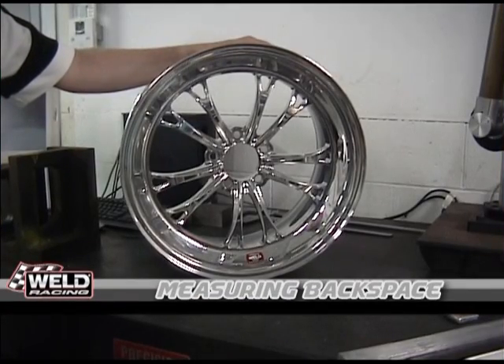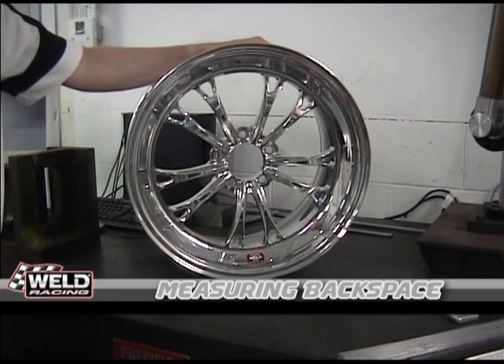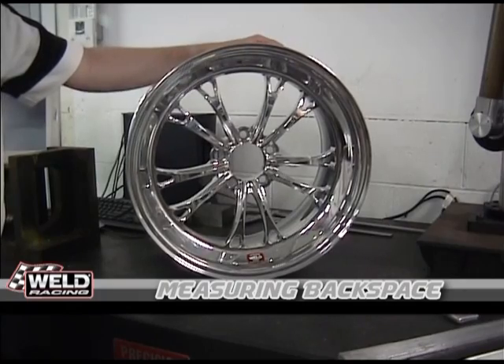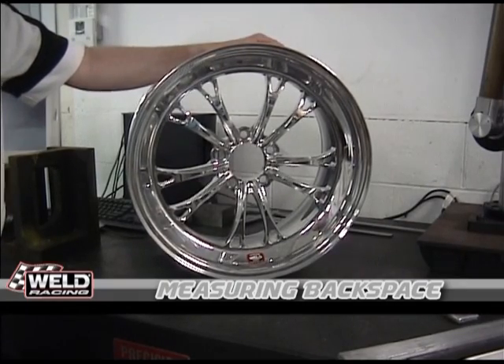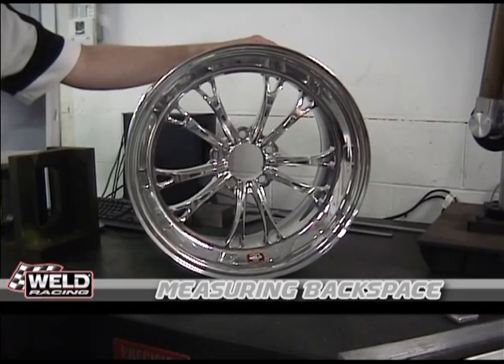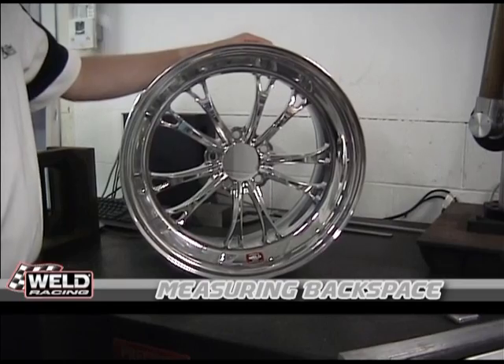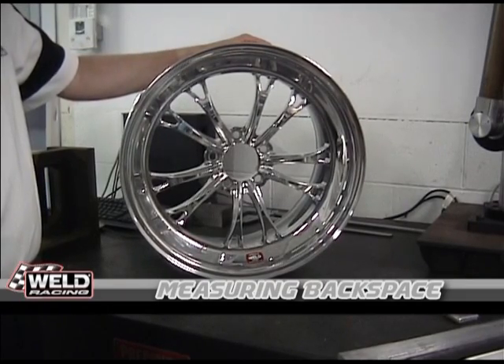Welcome to World Racing Wheels 101. Today we're going to measure backspace, which is an often asked question of our sales team — how exactly do you measure backspace, and what do you measure it from? Backspace is a really important measurement because it tells you where the wheel is located under the car.